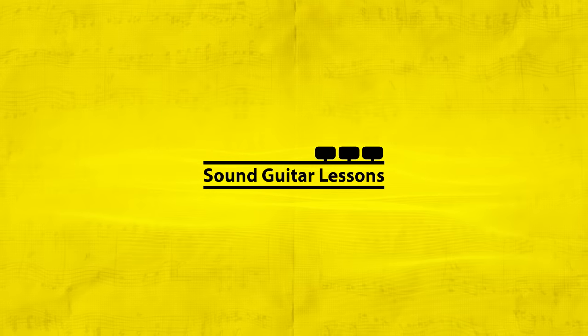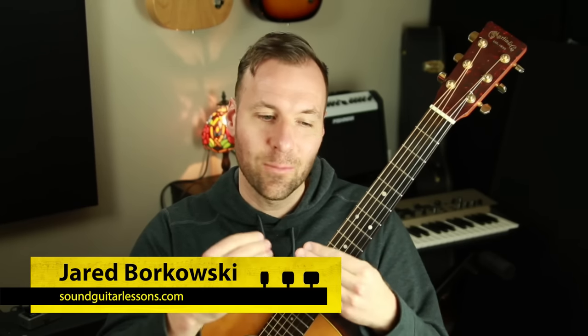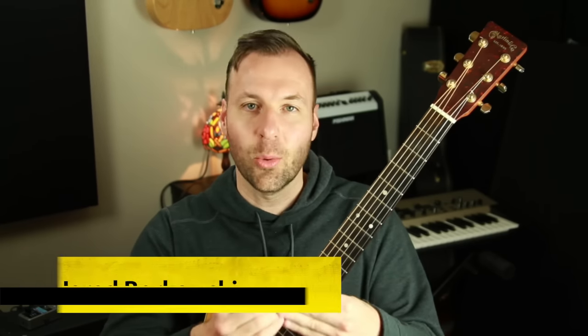I'm going to show you each of the four finger picking guitar patterns with different string groupings, because different chords use different strings. I'll demonstrate each pattern through a common chord progression slowly and then fast, and also demonstrate each finger picking pattern with a section of a real song so we can hear how it sounds in real music. I'm Jared Borkowski from soundguitarlessons.com, where I help guitarists gain more creative control over music so we can express ourselves more freely. If you're new here, welcome — please follow and subscribe. I have new videos every week.